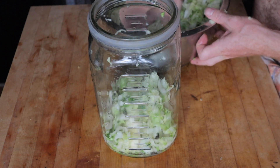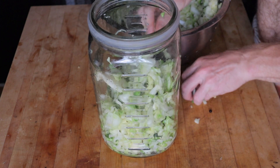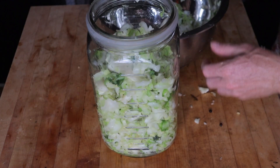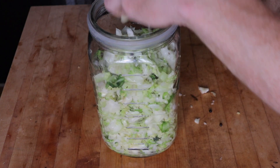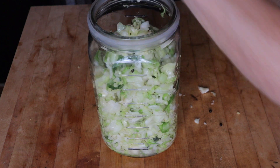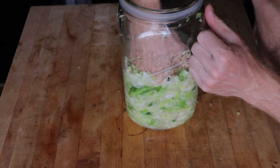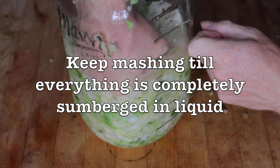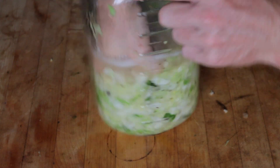Once the juices are running freely, put everything into your fermentation chamber — something taller than it is wide, because we need to pack the sauerkraut in there until it is fully submerged in its own brine. This is of utmost importance: when you ferment, everything must be submerged in the brine. Anything above the brine is exposed to air and will most likely mold and spoil the batch. Use your fist — or whatever you want — and mash down the sauerkraut until it begins to submerge in its own juice.